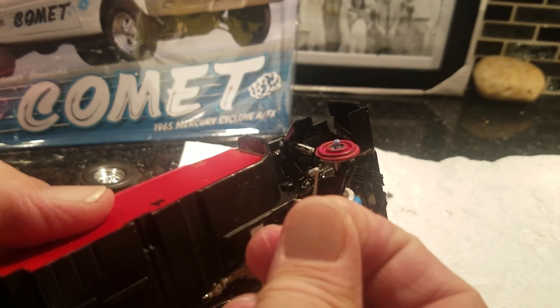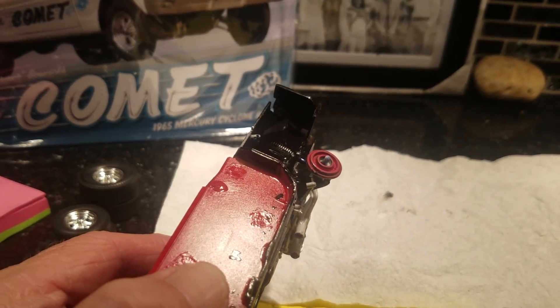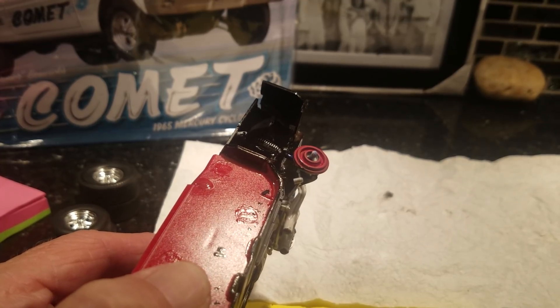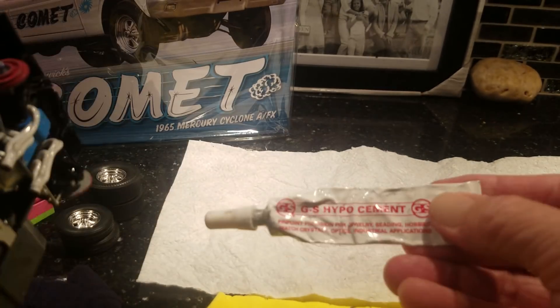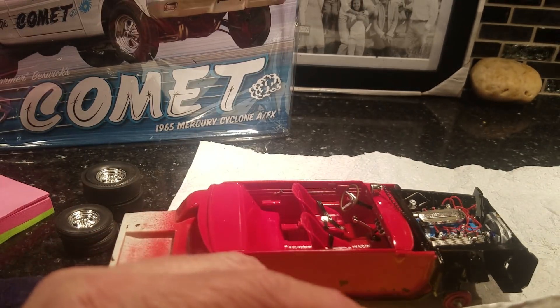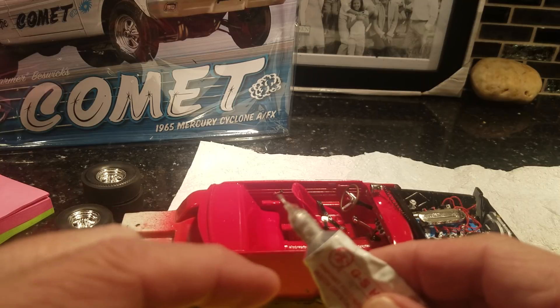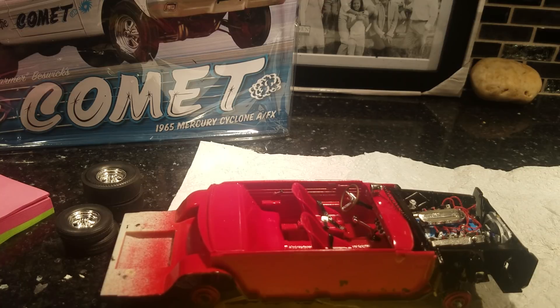The glue I use — I don't think anybody else uses it, I've never heard of it elsewhere. I get it at Hobby Lobby, it's about six to seven bucks, kind of pricey for me. It's called GS Hypo Cement — fine stuff. It's got a real fine applicator tip on it. It's not super glue, but it's dang sure close. It sets up good and taut.